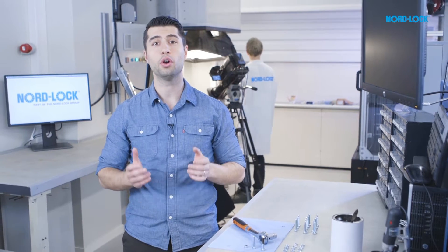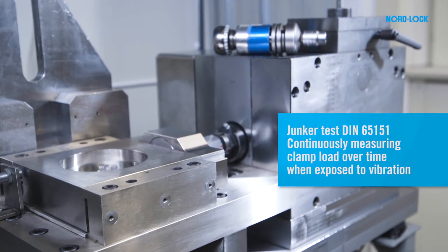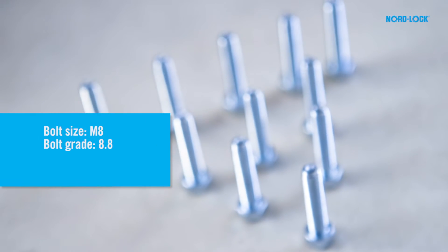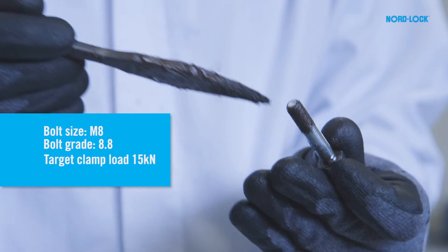Welcome to the NordLock laboratory in Matma, Sweden. Today we will use the Junker machine to test five lubricated bolts secured with tab washers and compare them to five bolts secured by NordLock wedge locking washers. This is a Junker machine designed to produce extreme vibration to test bolted connections. We use an M8 bolt of grade 8.8, and the target clamp load is 15 kilonewton.